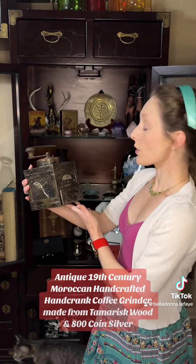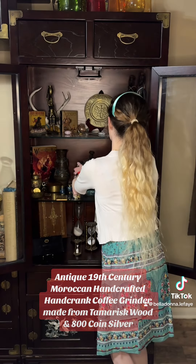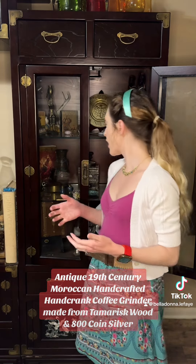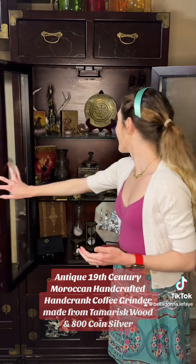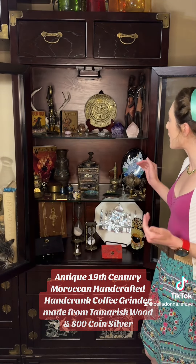I just love having this in my collection because not only am I a big fan of coffee, I love being able to admire the kind of craftsmanship and artistry that would have been passed down for generations in a family and taken such good care of that it's able to be in such amazing condition still today.